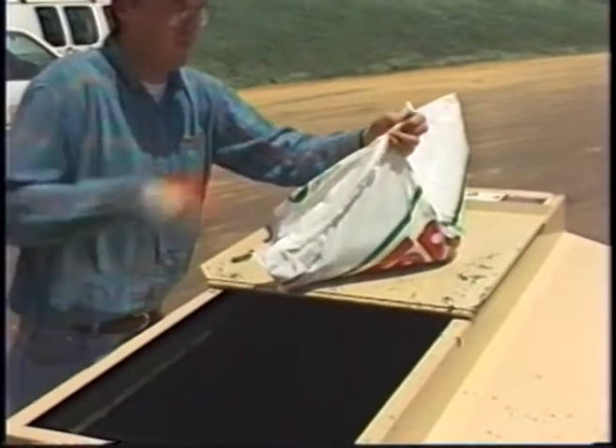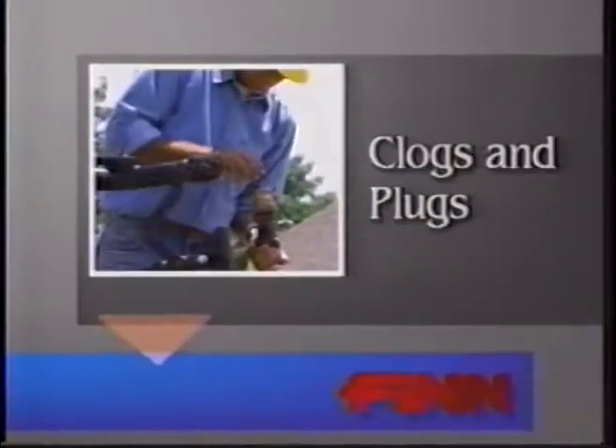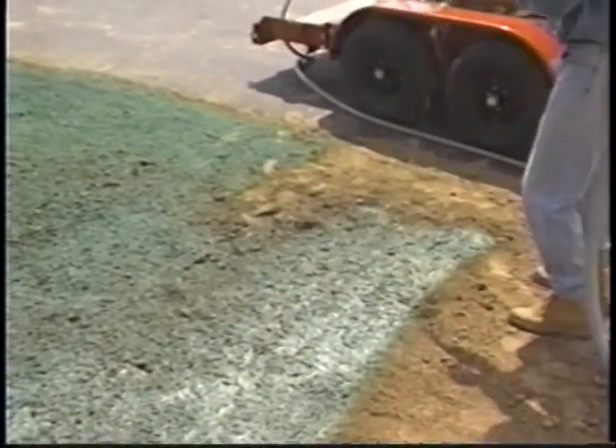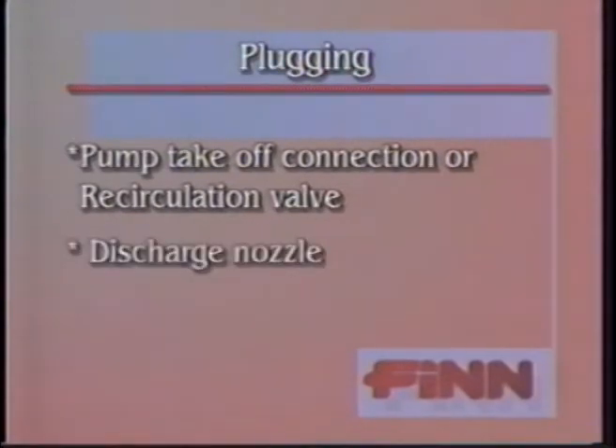If an additive is causing the problem, load it last or consider an alternative material. Next is dealing with plugging of your pump or lines. Occasionally a stoppage may occur when spraying and you'll be unable to locate any plug in the line or hose. When this happens the system has become air bound instead of plugged. To remedy, use the same steps as used for foaming. Plugging will usually occur in one of four likely places: the pump takeoff connection or recirculation valve, the discharge nozzle, the pump area, and the sump area.